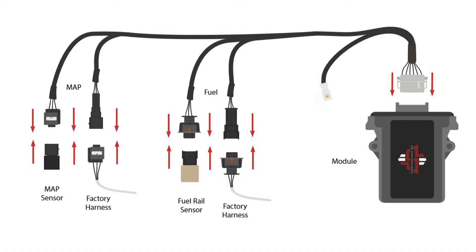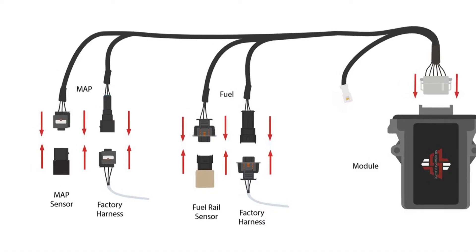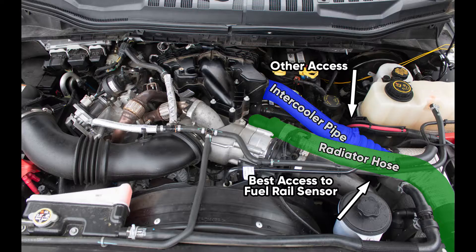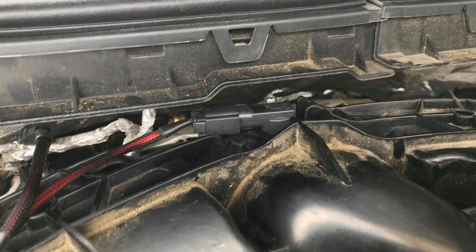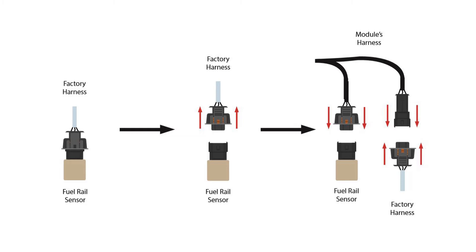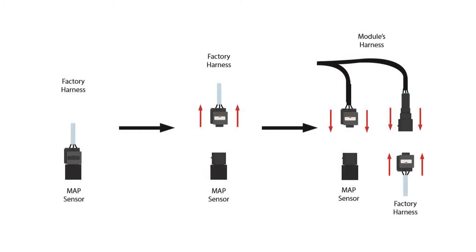Now, the next step is the MAP section of the module's harness. The MAP sensor is located on the passenger side near the firewall. It looks like this, and it's located here. The same steps taken for the fuel rail sensor are the exact same steps that you will take for the MAP sensor.